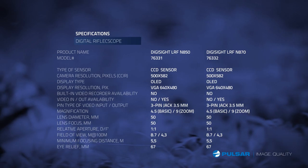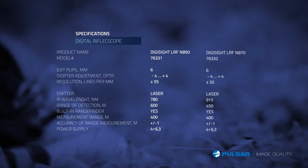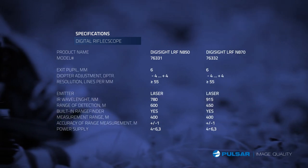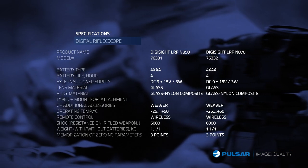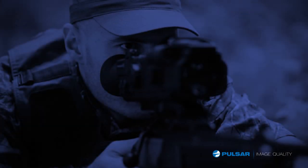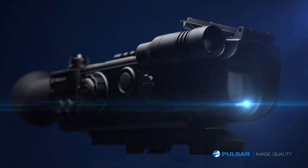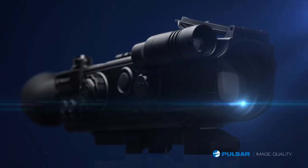And with high performance, reliability, and simplicity of operation, the Digisight delivers the ultimate night vision hunting experience. Pulsar image quality.